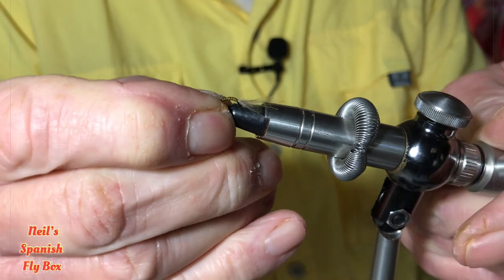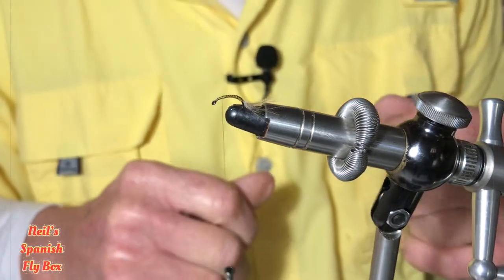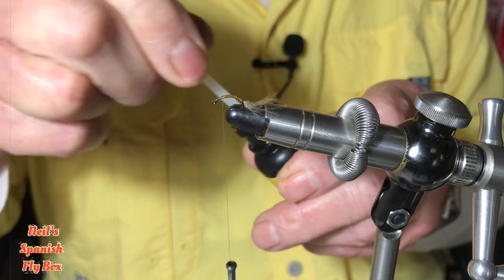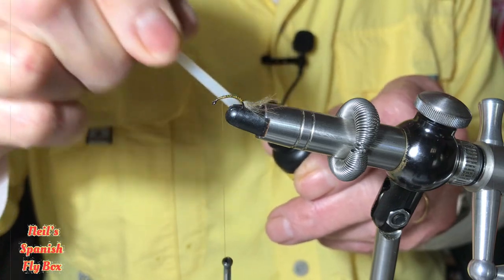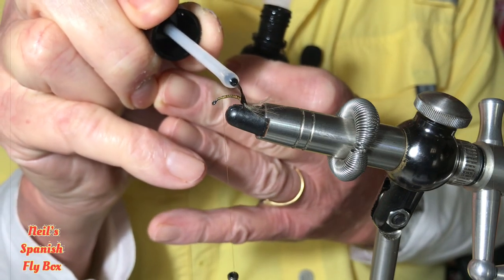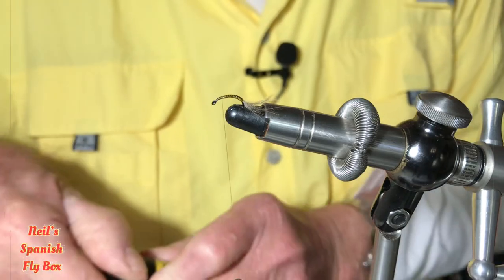I'm going to put the hook a little bit straighter into the vise now so I can work on the other end as it were. Now I'm going to put a very thin coat of UV onto this, just to give it a bit of further protection. It is just a smear — it is not a coating per se. You don't want to put too much on, and if you have thin UV, even better. It's just across the top there.